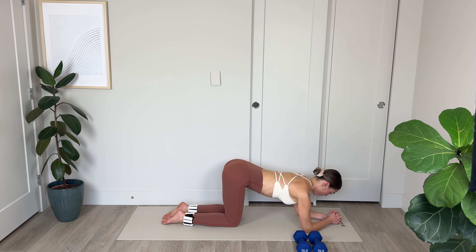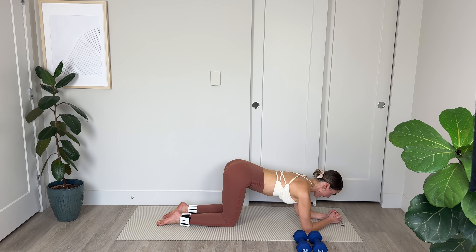Amazing work. Take the knees nice and wide and stretch back into child's pose. Breathing deeply. Inhale, filling the back of the ribcage, and slowly exhale through the mouth. Nice stretch.